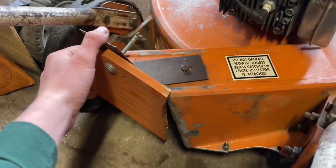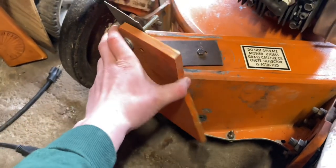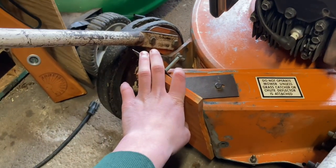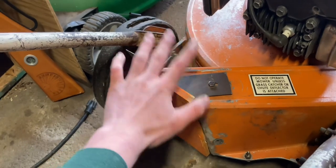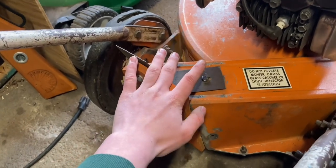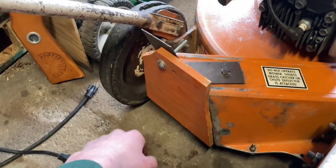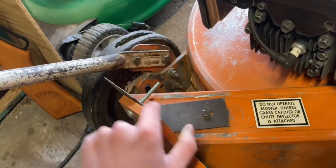It had cardboard horrendously duct-taped where the chute or the bagger attaches. A bag for this is super expensive — you can barely even find one. I'm pretty sure they make replica ones, but they're like $600, which is absolutely insane. So I just mulch with it. I cut a piece of plywood, painted it orange to make it match and look better, and have it mounted onto a piece of steel with an excessively long carriage bolt.